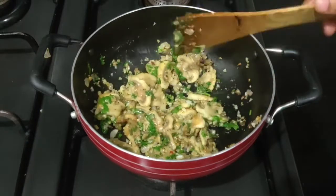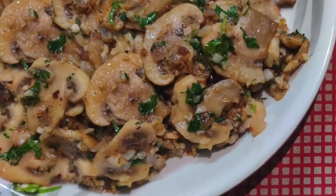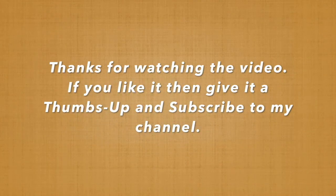Do try this at home and let me know in the comment section how you like it. Thanks for watching. If you like it, give it a thumbs up, subscribe to my channel, and press the bell icon for recipe updates. Thank you.